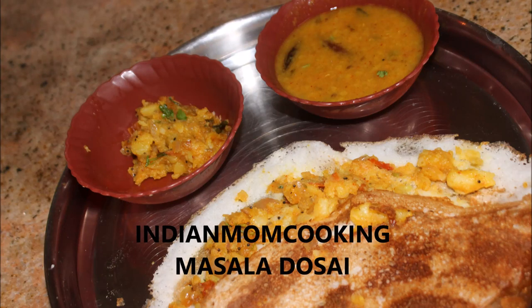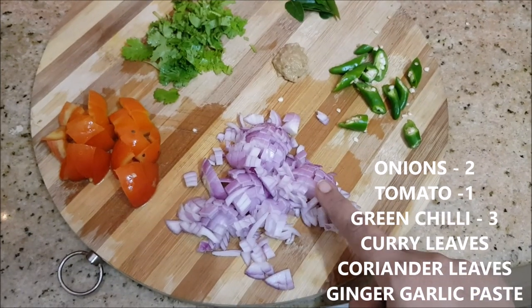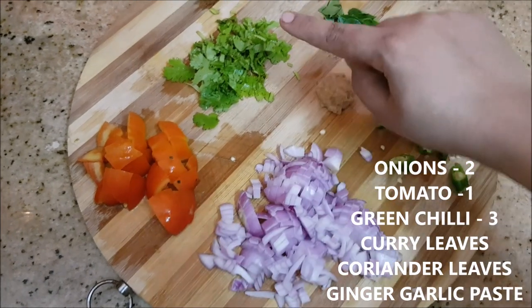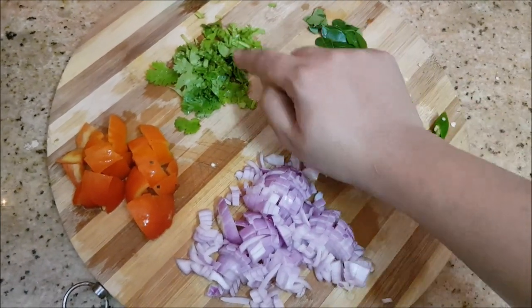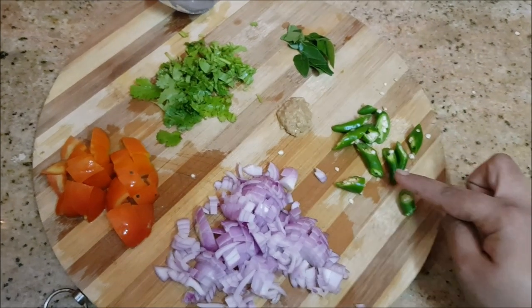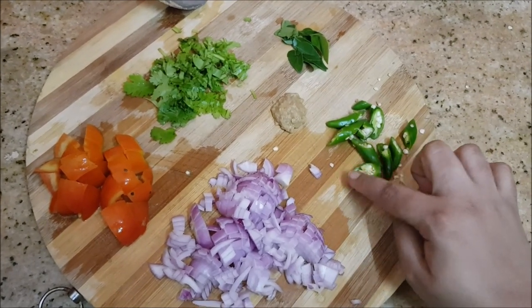Hello everyone, welcome to my channel Indian Mom Cooking. Today I'm going to show you how to make masala dosa. Here I've chopped up two onions and one medium-sized tomato, a few strands of coriander leaves, and some curry leaves. This is ginger garlic paste and about three medium-sized green chillies.